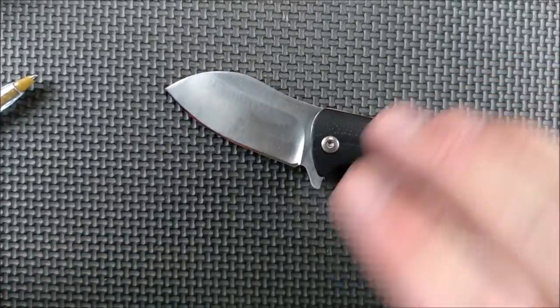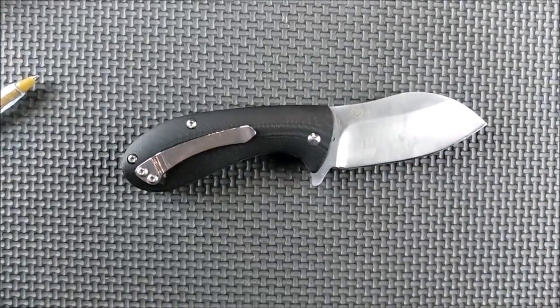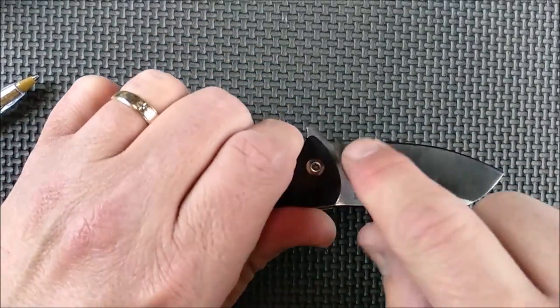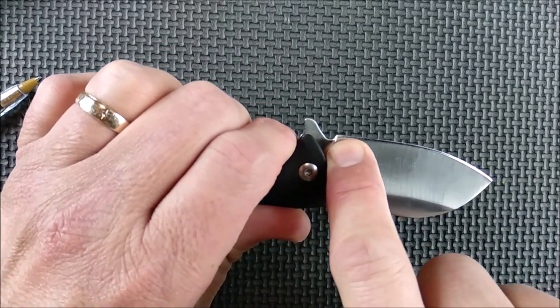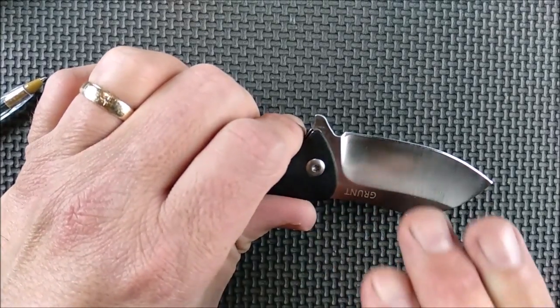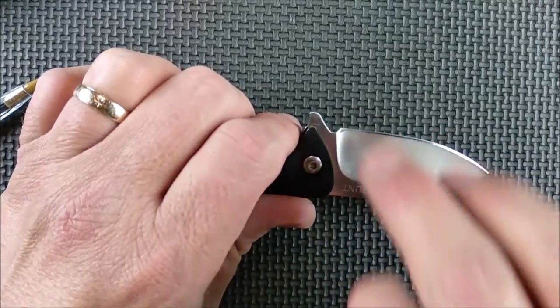What the factory does on these kinds of things — every knife factory does this, and I dislike it tremendously — is they're sharpening on the wheel and then they get close to the end here and just increase the angle like crazy right near the sharpener's choil, so they can make it sharp without making it look super ugly. But the angle changes tremendously on that last quarter inch before the sharpener's choil.